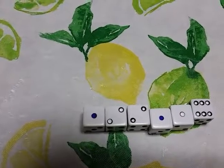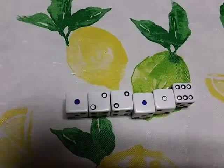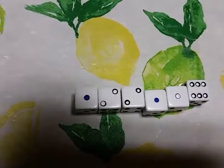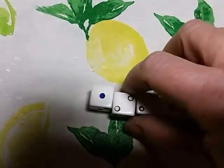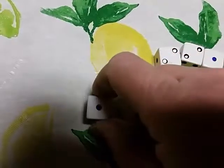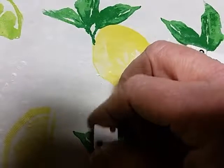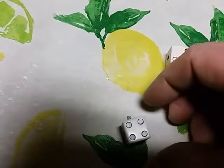If you wanted to make these into poker dice like you would have with cards, you can use the one as your nine, two as your ten, three as your jack, and four as your queen.